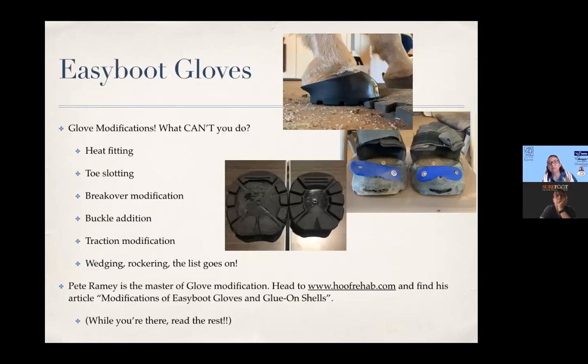For Easyboot Glove modifications specifically — Pete Ramey is the master of glove modifications and all these ideas are from him. Do go to his website; specifically there's an article on modifications of gloves and glue-on shells. What can you do with gloves? You can heat fit, you can toe slot, you can grind off your breakover or change it. If you've got a horse who moves funny, you can add buckles, you can do the power straps with Scoot Boot knobs so you can take them off and put them back on. You can also modify your traction — if you've got a horse who goes a lot on grass and needs more concavity for better grip, that can be addressed as well.